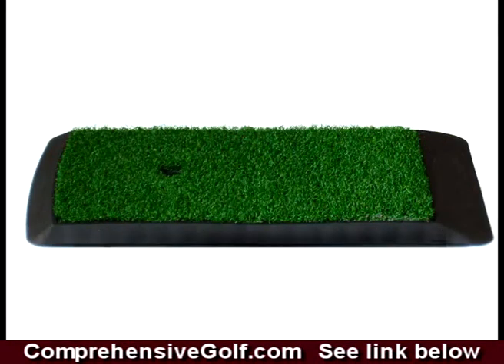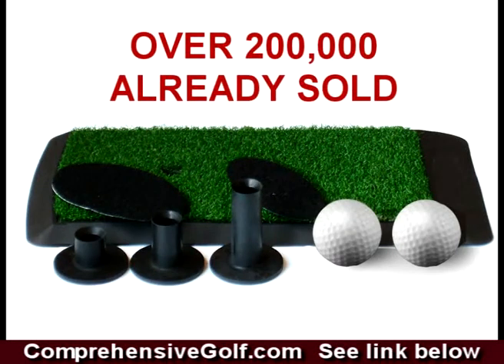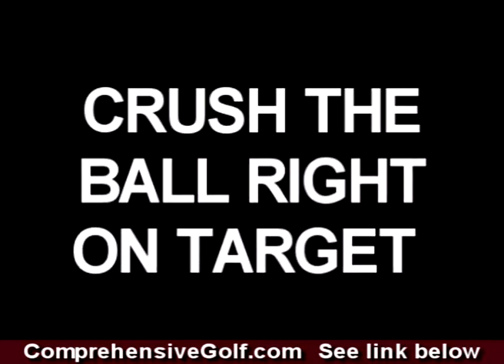It contains a strike mat, rubber tees, two recorder pads, and two lightweight adhesive balls that last 5,000 hits each. It also includes an instructional video with the famous whip drill that'll put you in all the right positions the pros use to crush the ball right on target.